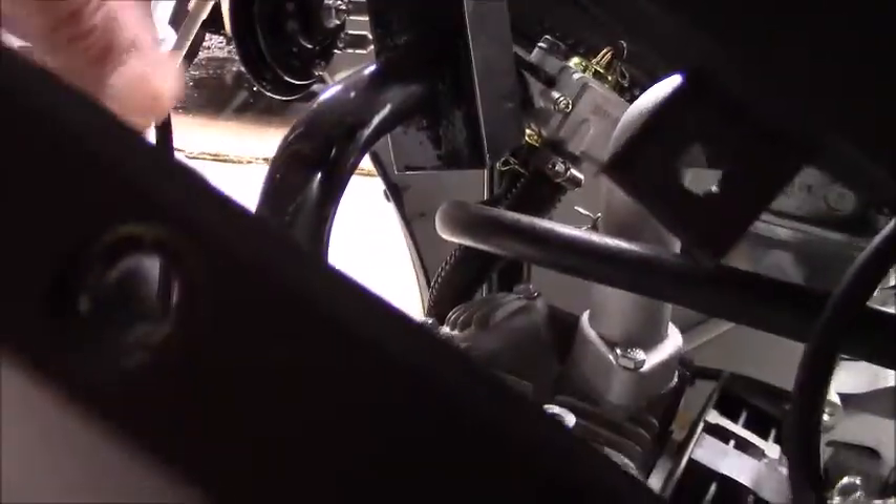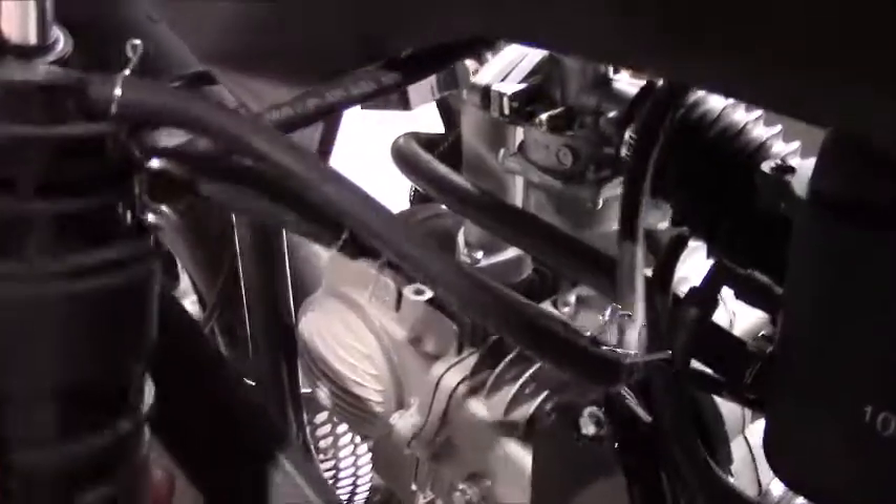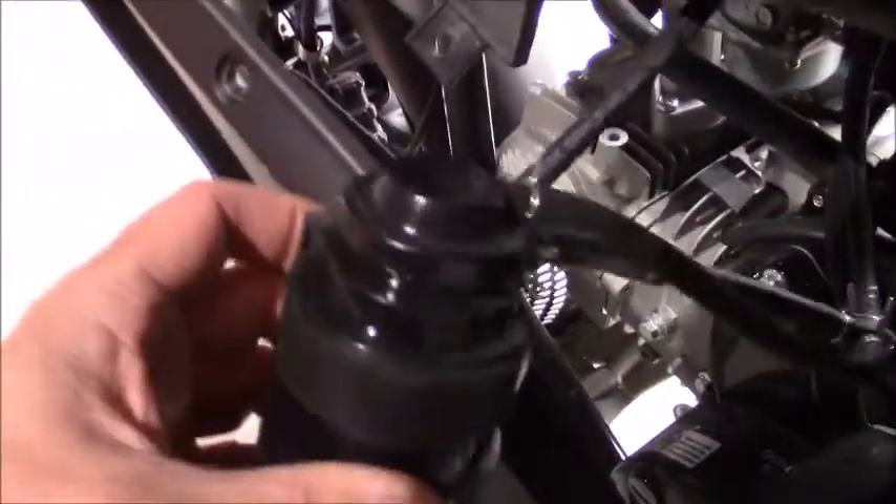The canister is located right here in this area on these two clips — I've pulled it forward so we can all have a really good look at it. It looks just like a black plastic canister; inside it is filled with activated charcoal. If you follow this line back, this line goes all the way up top to what's called a one-way check valve that you can see right up in here. The one-way check valve allows gases to flow from the gas tank back into the charcoal canister.